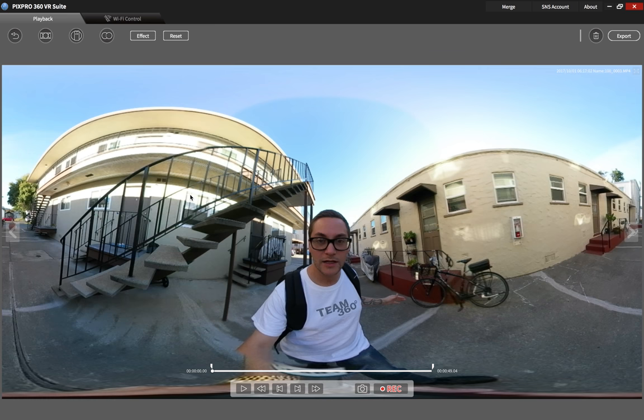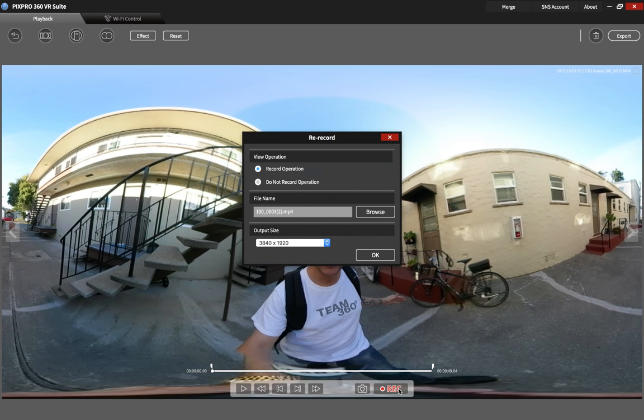Now I'm going to export the video. If you want to trim it, you can do that using these controls to shorten your video. Mine is only 50 seconds, so I'm just going to export the whole thing.